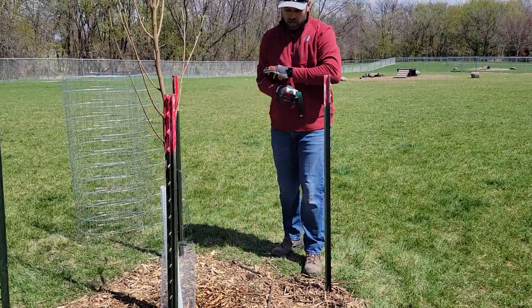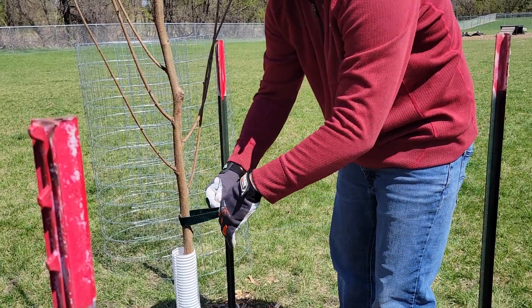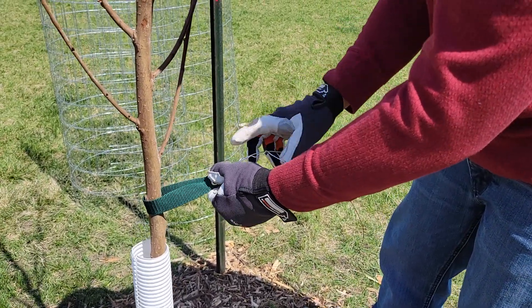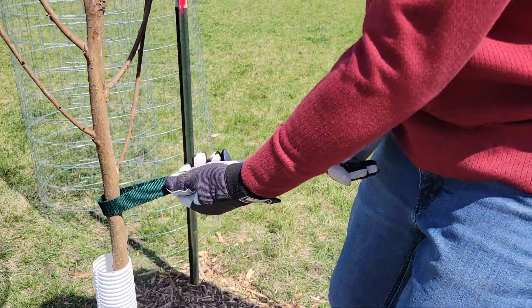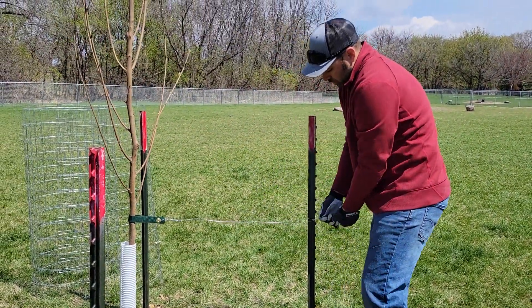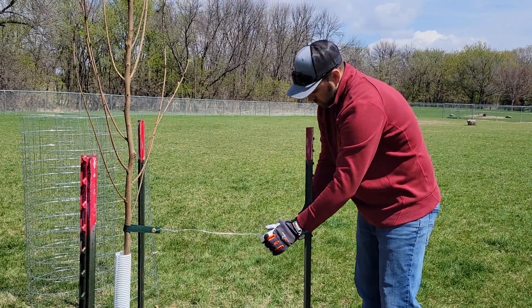We have these green straps here. You'll just wrap them around the tree and put your wire through the grommets, then wrap the wire around itself just to get it tight. Once you finish that, run to the post. You want to make sure that the tree is straight up and down — it's not leaning to one side. Then you'll just wrap the wire around the post. If you have a lot of extra wire, you can just keep wrapping it around the post until you get the right amount.